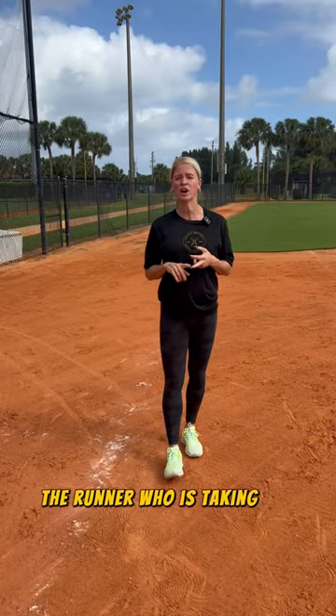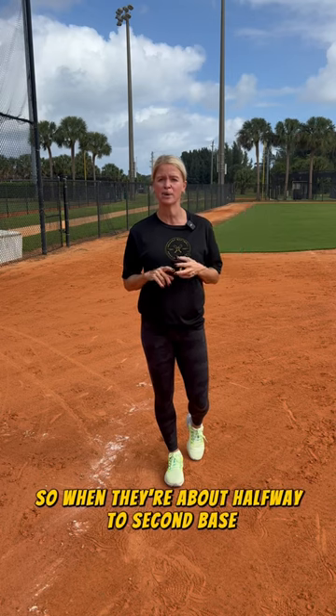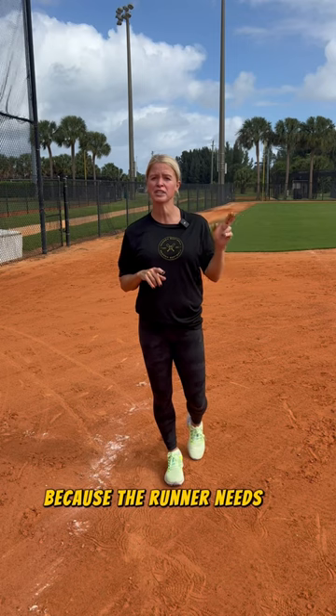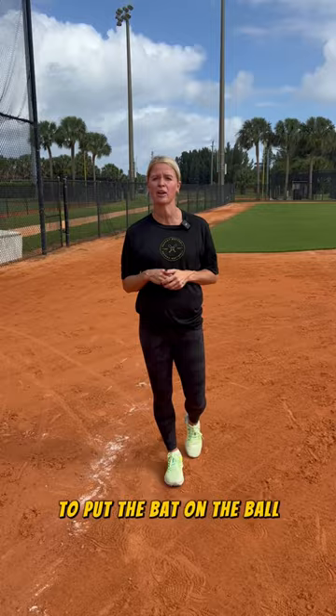The second point is the runner who is taking off from first base has to find the ball. So when they're about halfway to second base, they need to peek in and see what that hitter just did. Because the runner needs to know that hitter is swinging no matter what, and they're going to do everything they can to put the bat on the ball.